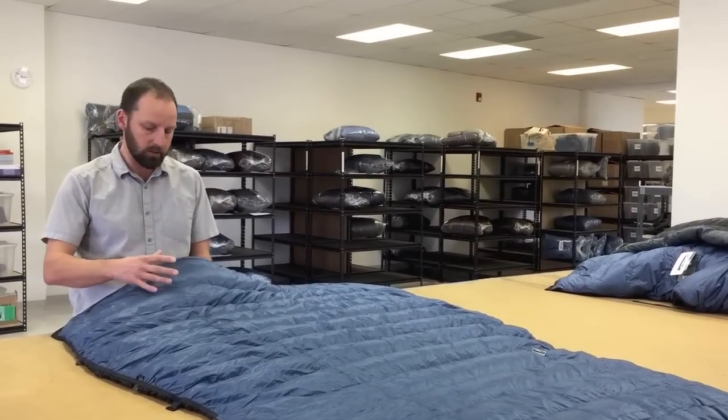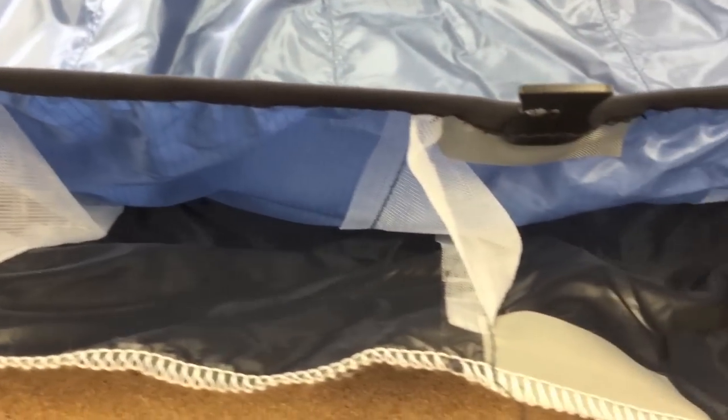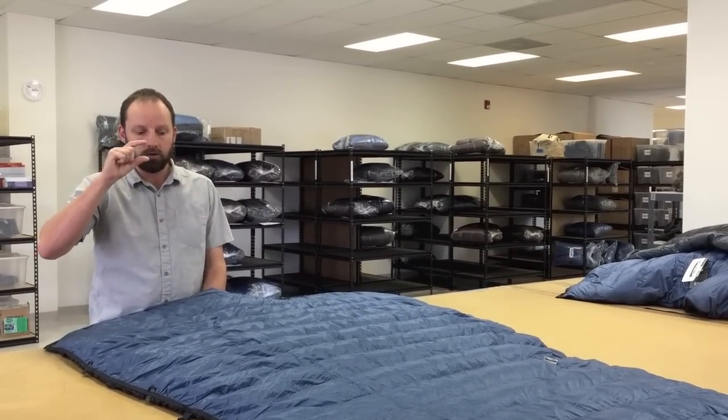Each one of these is like a box chamber with the shell fabric on one side, the liner fabric on the other side, and then you have vertical mesh walls that create the chamber that gets filled with down. We really make sure that the mesh wall is not so tall that the down is going to move around when you don't want it, but also not so short that it's going to prevent it from lofting fully.